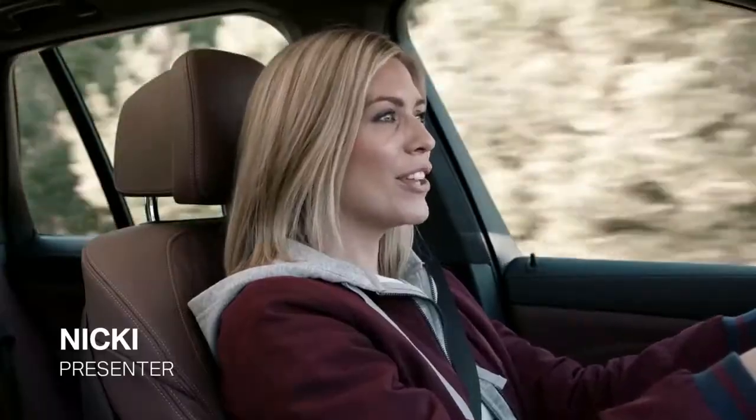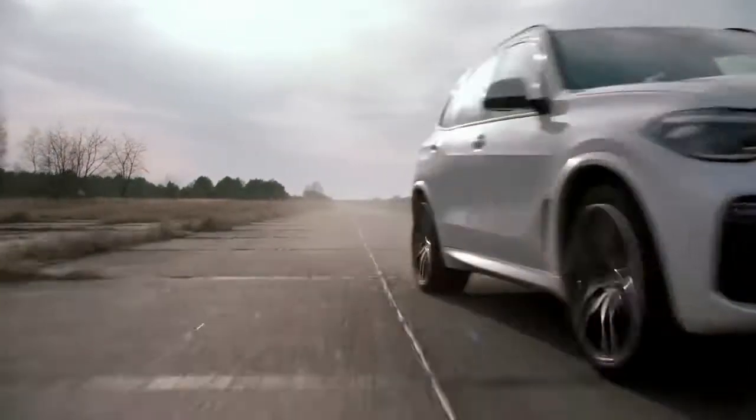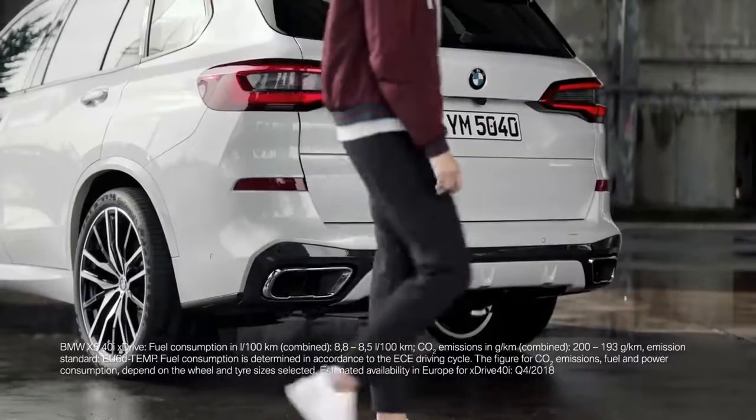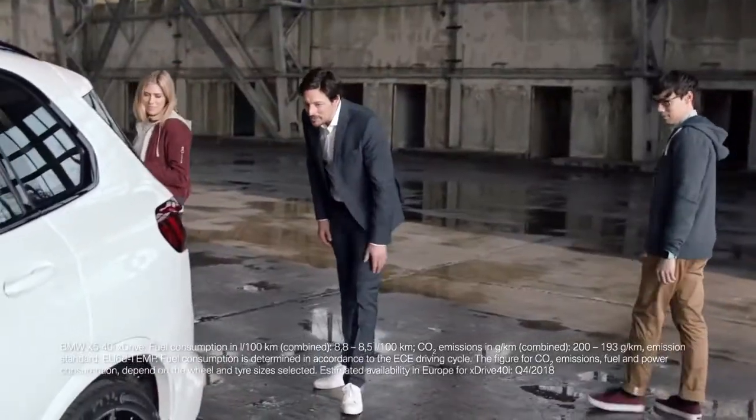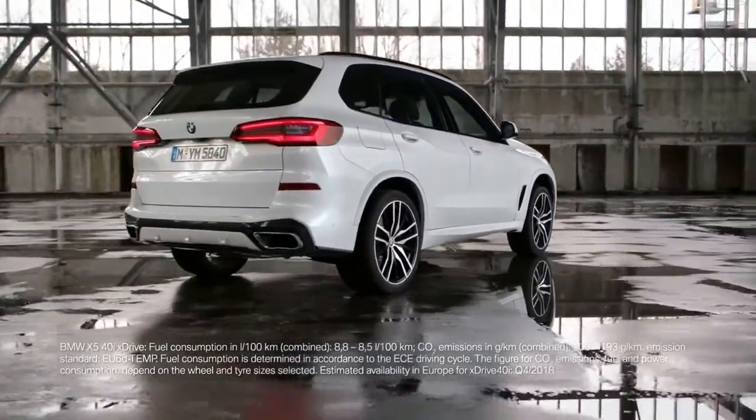This is the perfect day to check out the new BMW X5. There's plenty to discover. Take the rear, for example — look at those flared wheel arches and massive tailpipes, all wrapped up in mineral white.